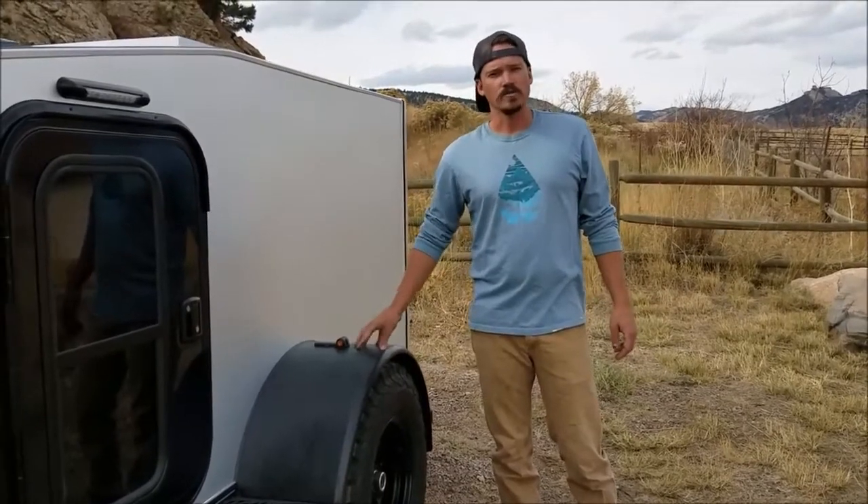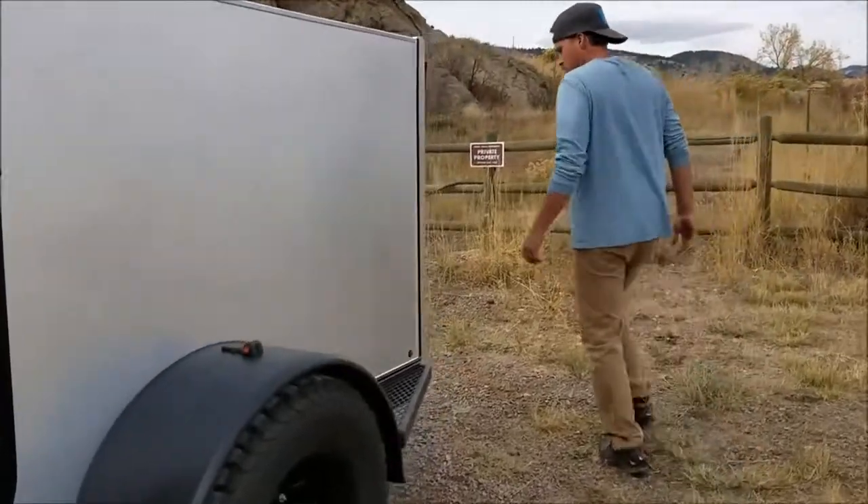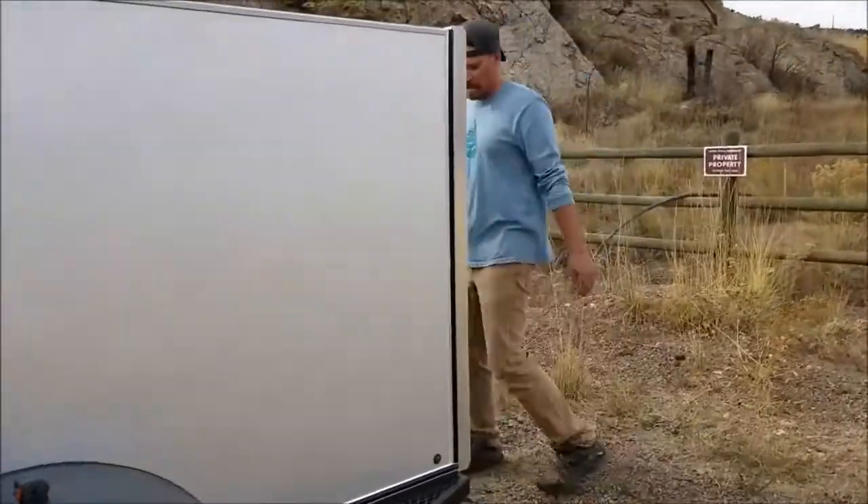The XT also comes with trailer brakes built in. We'll come around to the back here to the galley kitchen.